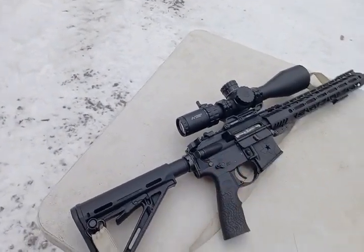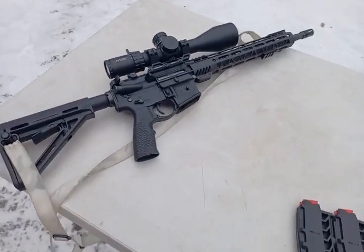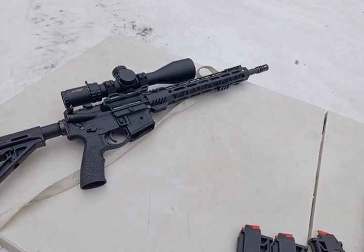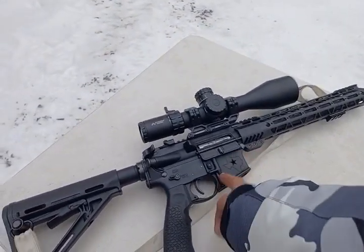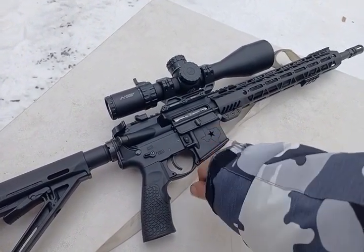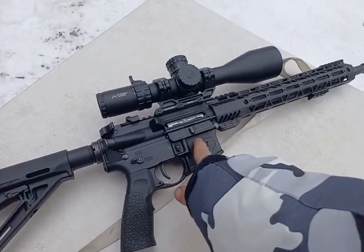The lower is an Aero Precision. It's kind of weird that I have a Lone Star lower because I don't live in Texas, but it's a strange story. It was back in 2020 when everybody was rushing to put together guns, and basically that's how I ended up with this Lone Star. I like it — I like the fact that if you put in a Lancer clear magazine with some brass, you can actually see the ammo through that little hole.